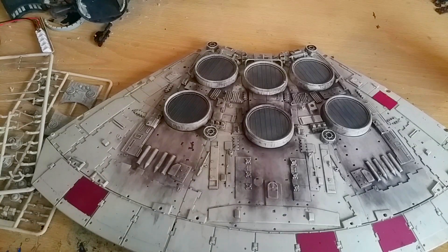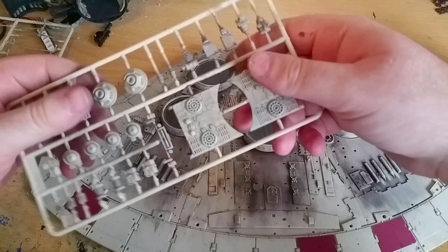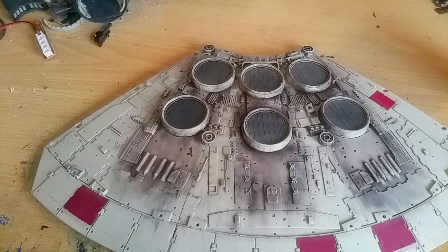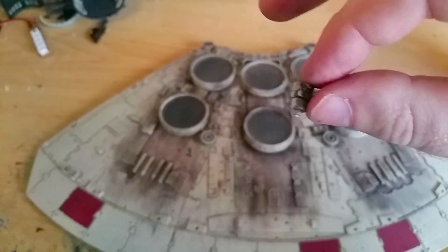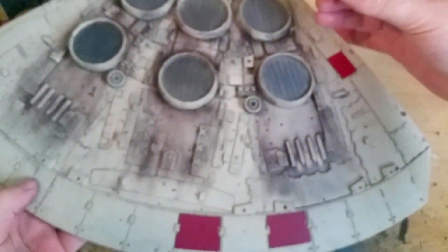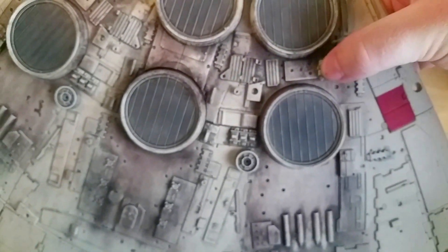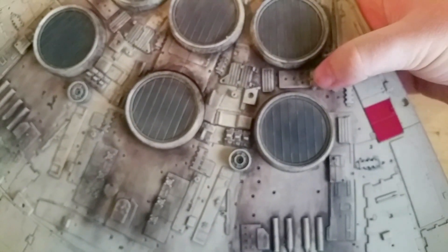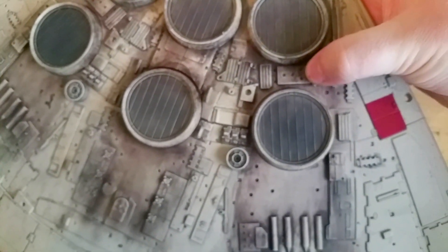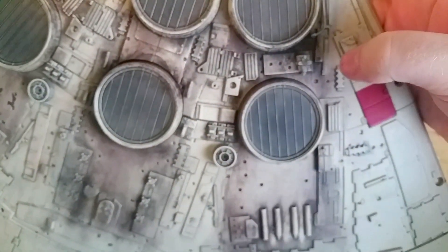I am going to stop waffling now and have a look at what comes on this sprue. The first piece is this piece here — super tiny — and this fits into this slot just there. I have painted it already, which means it is a little harder to see on camera. But if you just push that down, it fits in there like that.